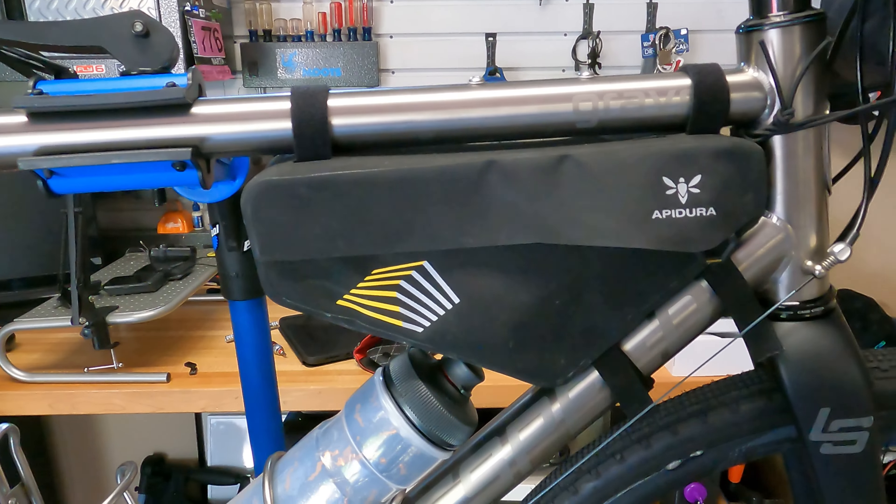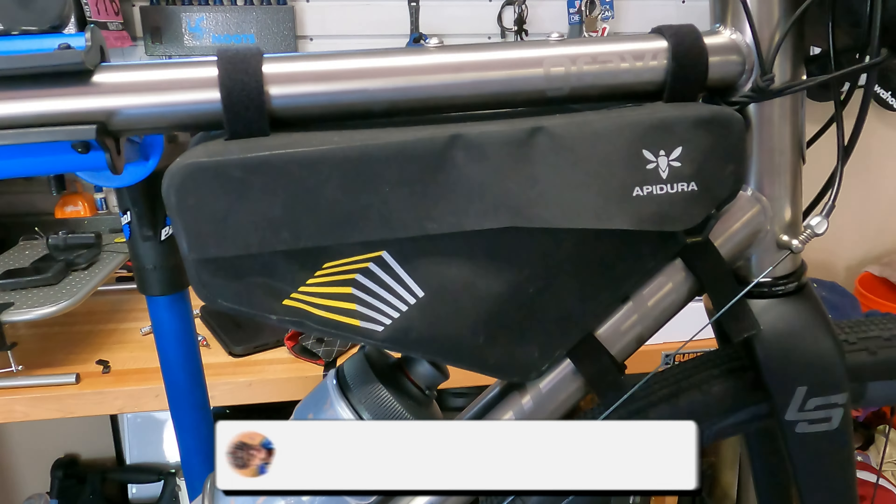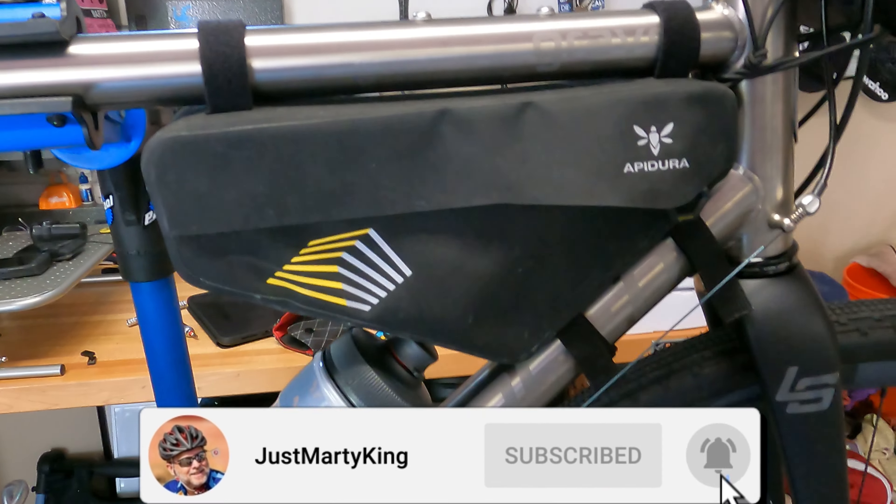Hey, good afternoon and welcome back to the adventure in the garage. Today I do a little maintenance on the gravel bike and I wanted to show you a new product that I got from King Cages. If you've been following the channel, last time I did something to the gravel bike I had put a couple of Apodura bags on it — one of them was this small frame bag.